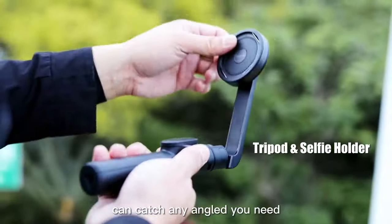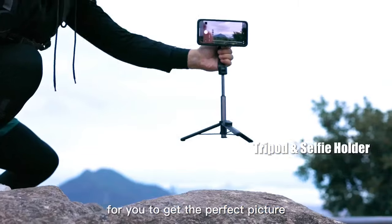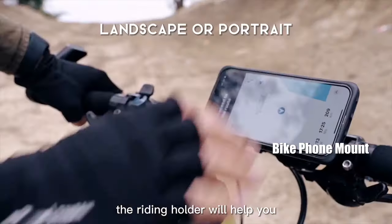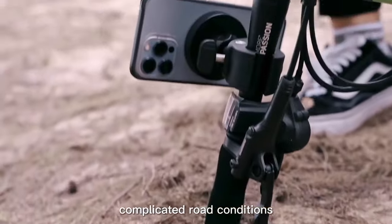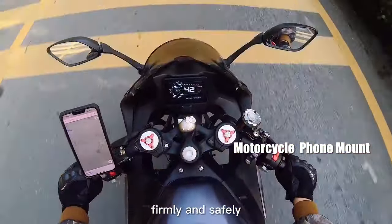This selfie stick can catch any angle you need to get the perfect picture. If you are a cycling enthusiast, the riding holder will help you. You don't need to worry about bumps or any complicated road conditions — it will go with you to any place you want, firmly and safely.